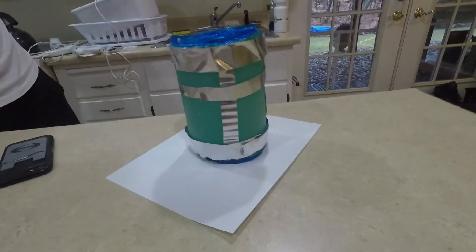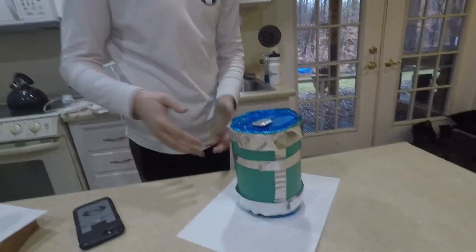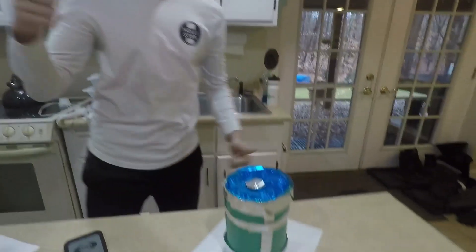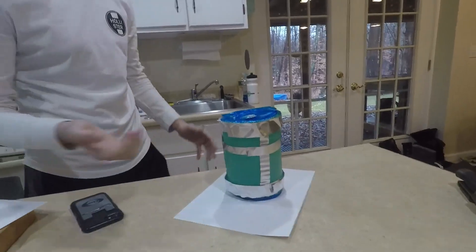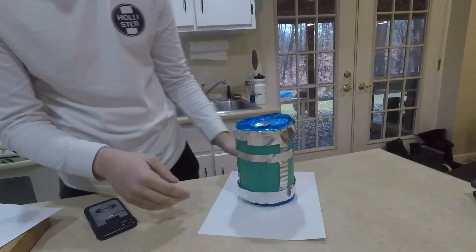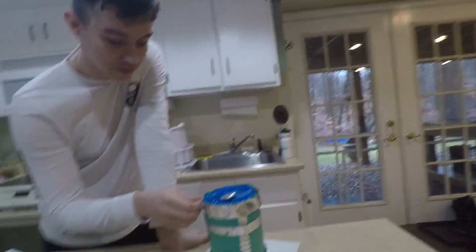Guys, here you have it. Right here we have the Fortnite Battle Royale Chug Jug, and this took a while to make. Guys, smash the like button if you think this is awesome. Honestly, this looks so cool — the color matches perfectly and it looks amazing. Honestly I expected it to look worse, and it looks really good for just making a little DIY.